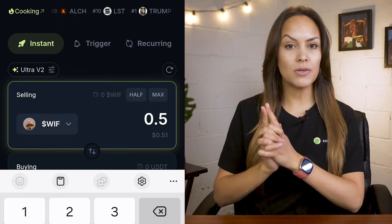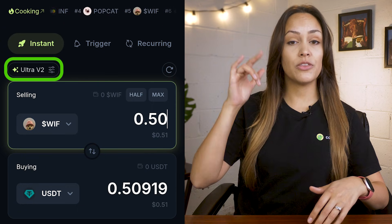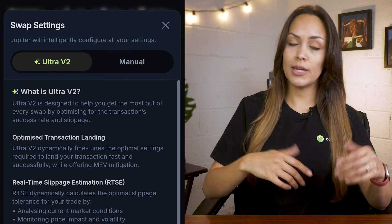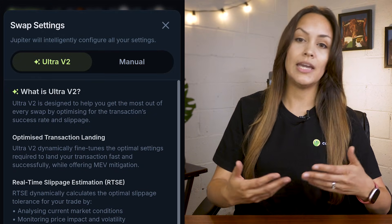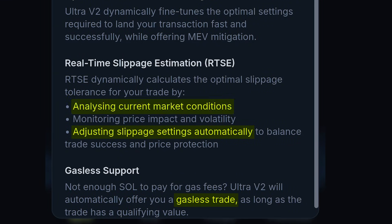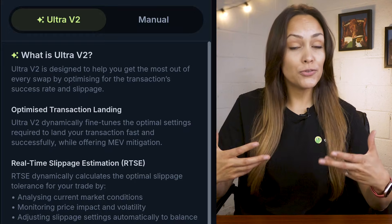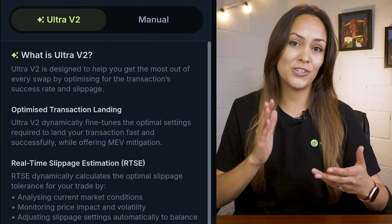After selecting tokens, the next step is deciding how you want the trade to go through. When you tap the toggle at the top, you'll see two modes: Ultra and Manual. Ultra mode is the easier option since it basically handles everything for you — slippage, network fees, even priority settings during congestion. It adjusts values based on current conditions to give your trade the best chance of going through. If you're looking for simplicity, just stick to Ultra mode and you're all set.